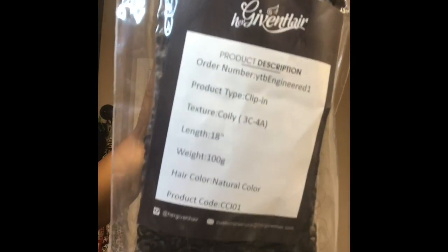And here is the second bundle in 18 inches along with some more extra clips.